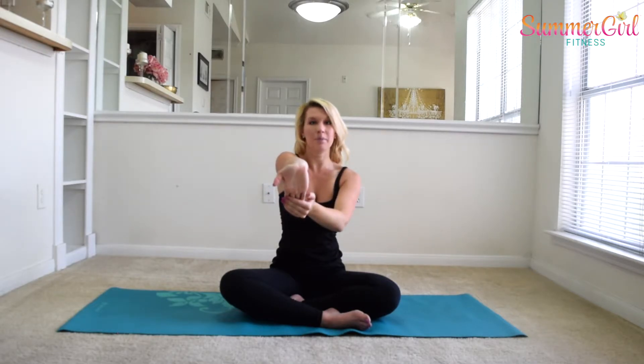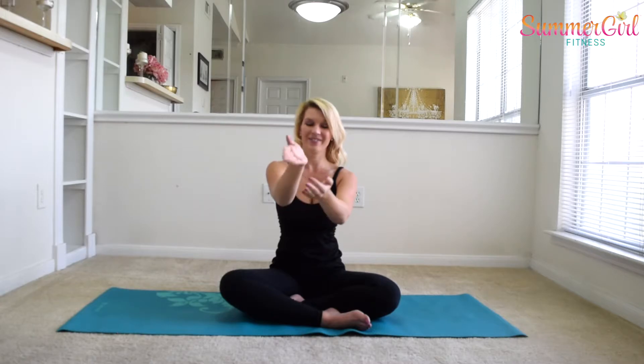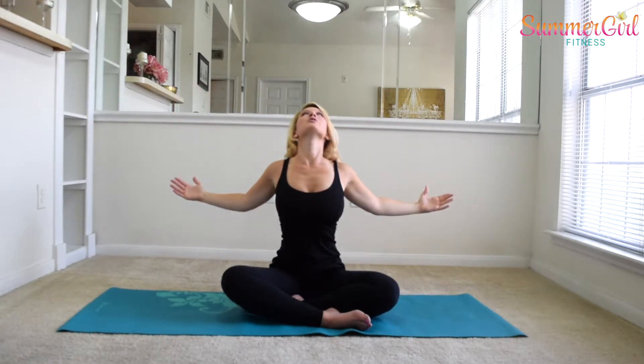We're going to extend the fingers and gently pull them down towards your chest. Switch. This one feels really good too. Switch again. We're going to do a big chest opener — hug a beach ball right here, open up, and squeeze your shoulder blades together. Open up, open up, and then round through the spine. Open up, squeeze the shoulder blades together, and round. One more time — big, big, big open, and round. Nice job.